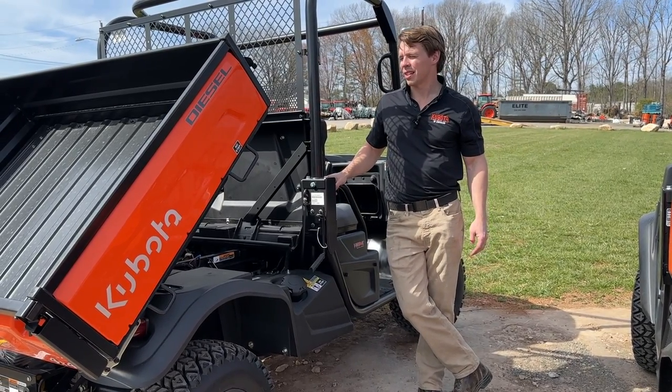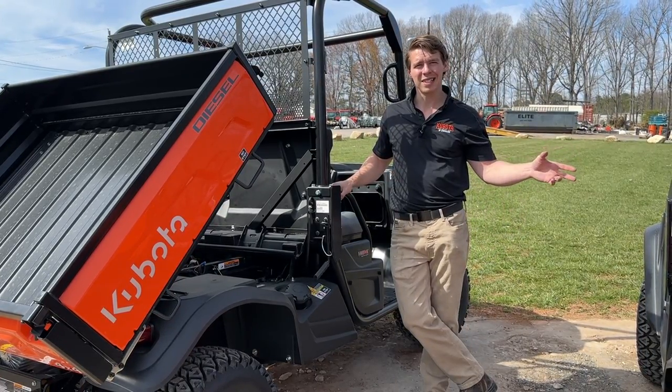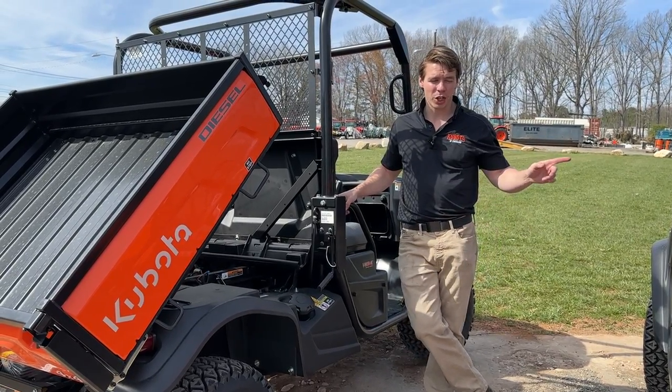The general purpose is advertised at around $16,700 and the worksite is $18,500 on Kubota USA's website. So you're looking at about an $1,800 difference between the two for all these features. For $18,000, I'd go with the worksite.